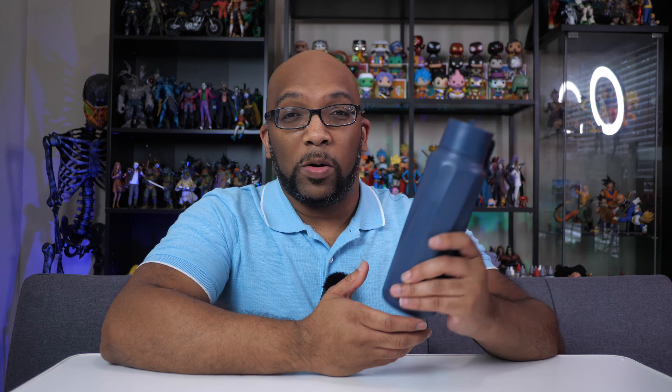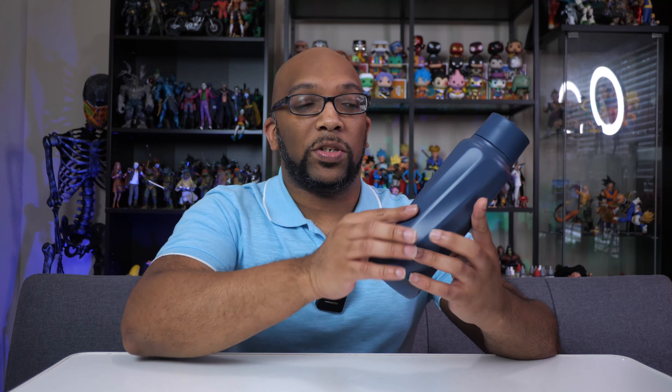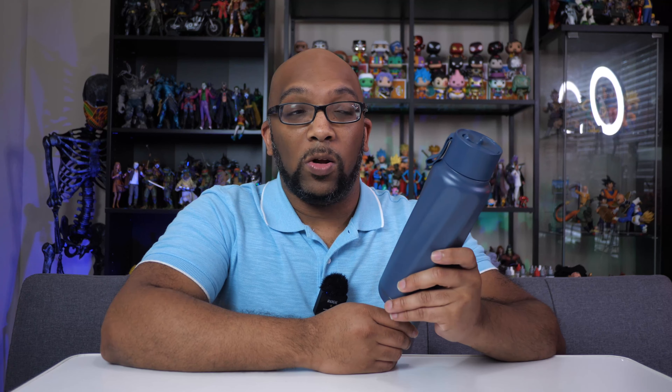Let me show you everything that comes inside of the box. This is what the water bottle looks like — it is a very simplistic design with raised edges all the way around to give you a nice grip. On the bottom of the water bottle, there is an LED strip that goes all the way around 360 degrees. It's going to illuminate to let you know when it's time to drink more water, serve as a charging level indicator, let you know when it's ready to pair to your phone, and also let you know when it's low on battery.